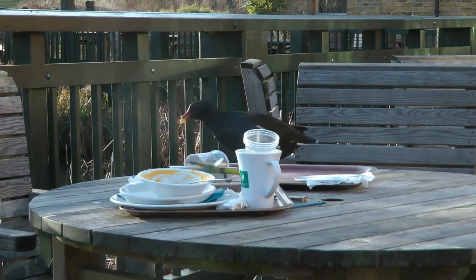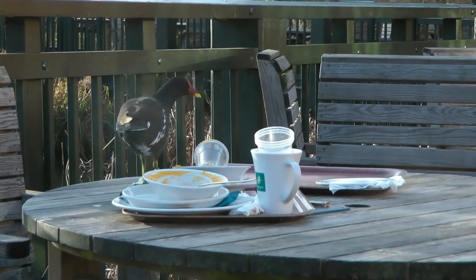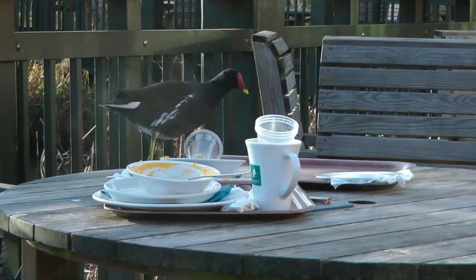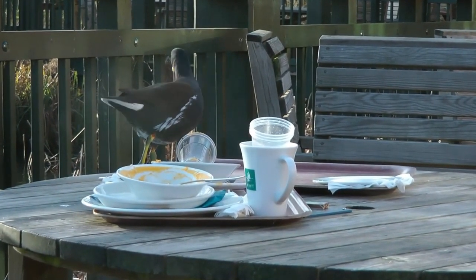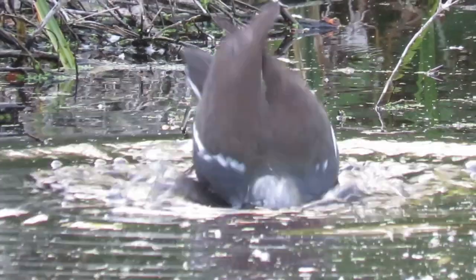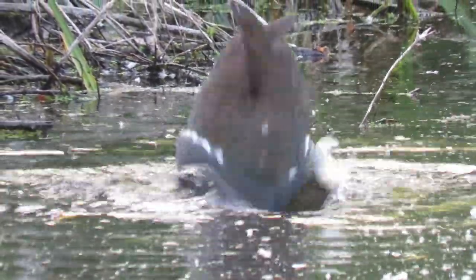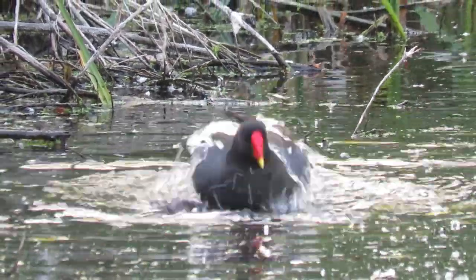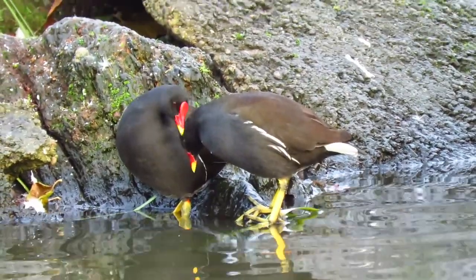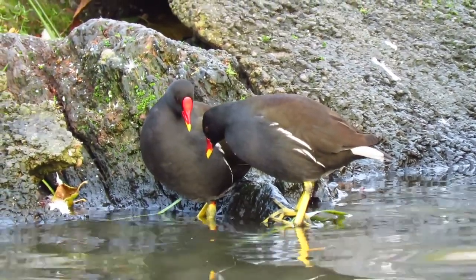Moorhens have a couple of interesting ways of showing how fit they are. Their constantly flicking tail is thought to be a sign to predators that they are alert and active, and research has shown that the birds that flick their tails more often are actually the healthier individuals. When it comes to showing fitness to one another, the moorhen's brightly coloured beak comes into play. It takes a lot of energy to maintain these colours and exposes the animal to more risk of predation, so the birds with the most vibrant colours are showing themselves to be in great condition to potential mates and competition.